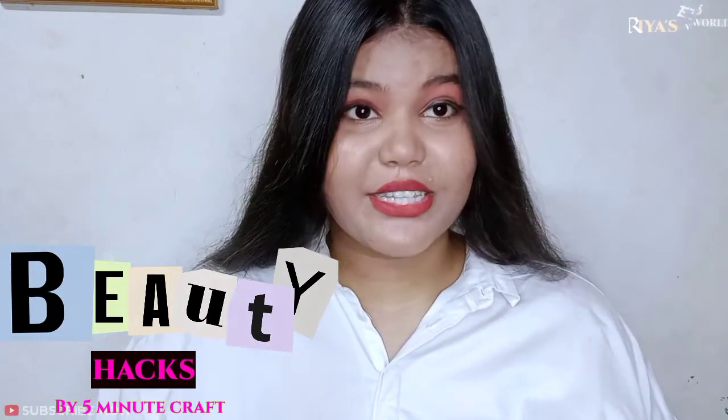Today we are going to be testing viral beauty hacks — the kind of 5 Minute Crafts style hacks you see a lot of on YouTube.